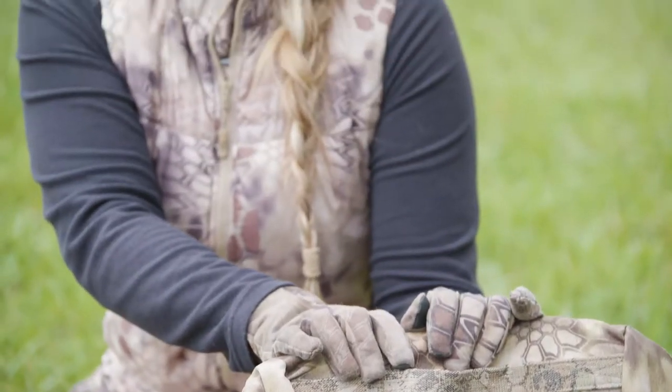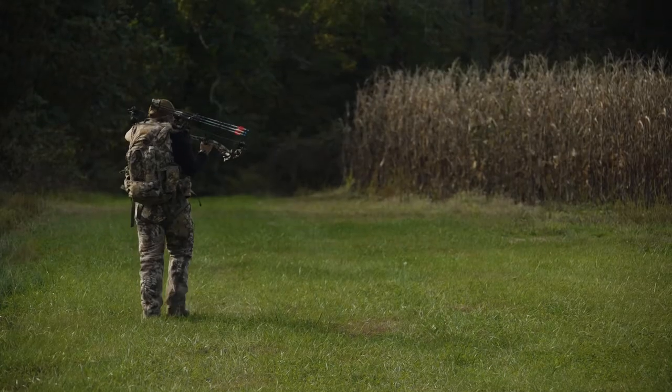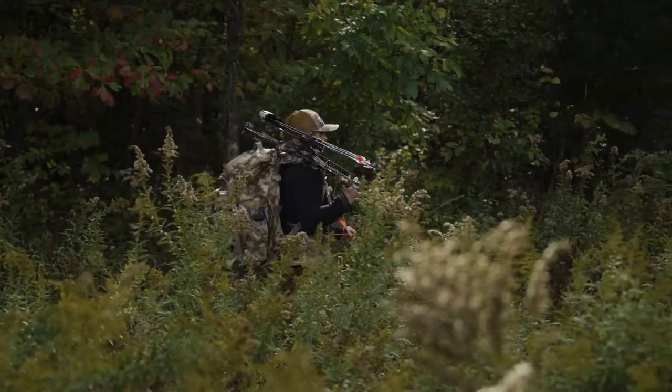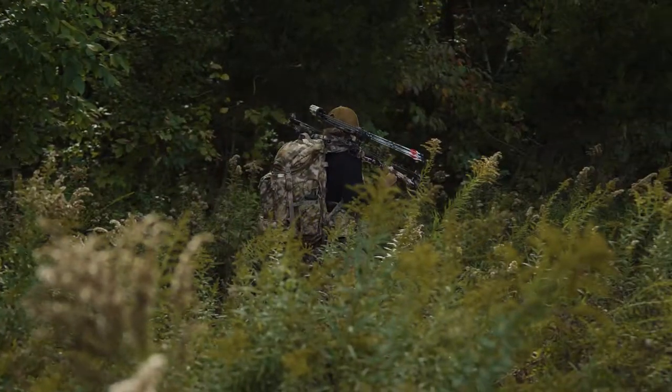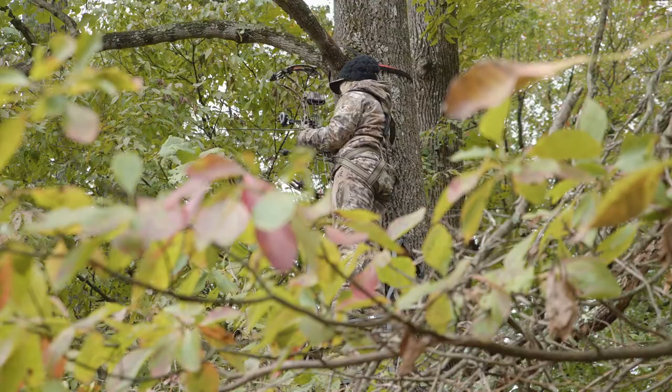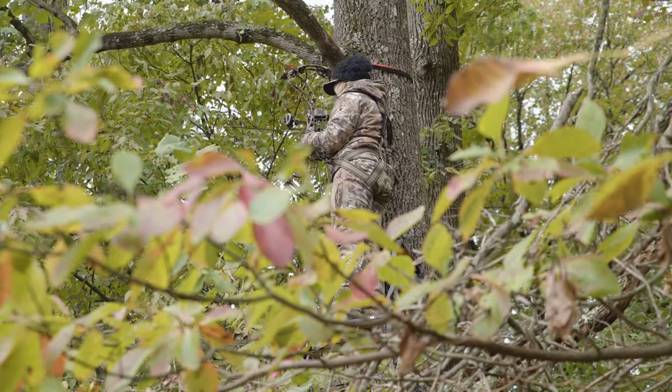This pack without the pockets is over 2,800 cubic inches. What I really love about it is Kefaro has designed this pack for an Eastern hunter with several things in mind — like one of the first things that's really cool: when I get in the tree stand, I like to take my quiver off my bow.